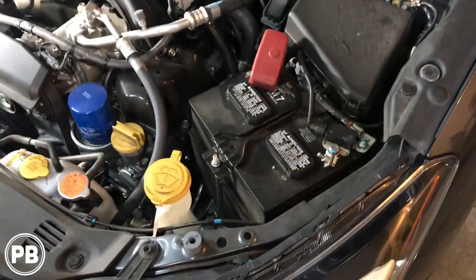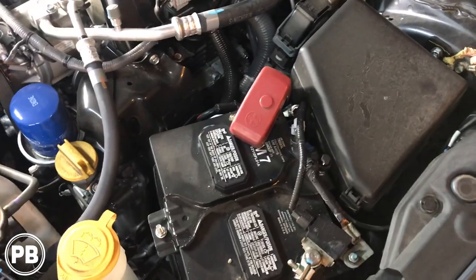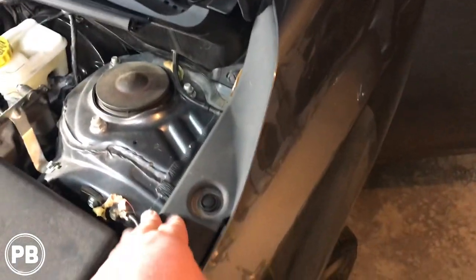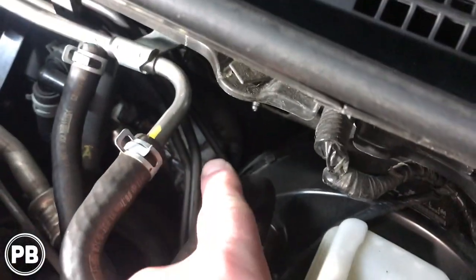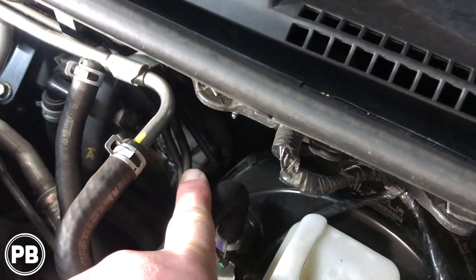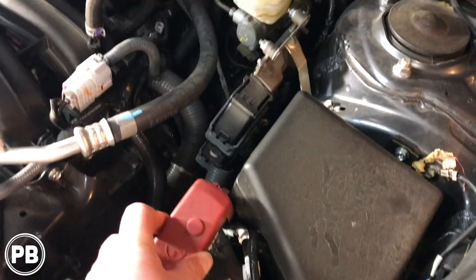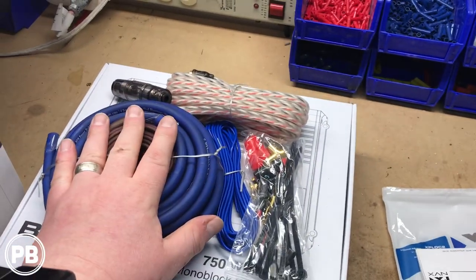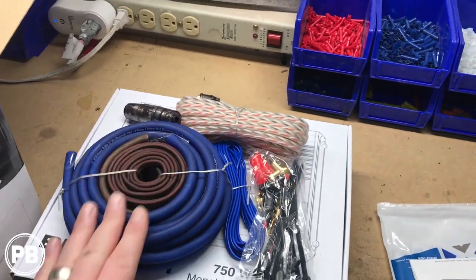The first thing we need to do is run power from our battery to the amplifier inside the car, and we're going to do that through a firewall grommet. Generally on these Imprezas, if you pull apart the wheel well lining there's a grommet there at the kick. Depending on trim level you may also have a factory grommet you can go through. We're going to run the power wire from the positive through an inline fuse through that grommet into the inside cabin of the car. The parts we'll be using include an amplifier wiring kit — the four gauge New Concepts kit.